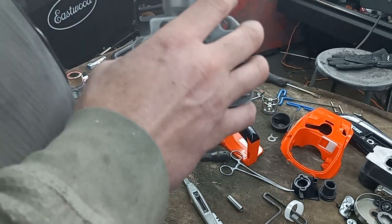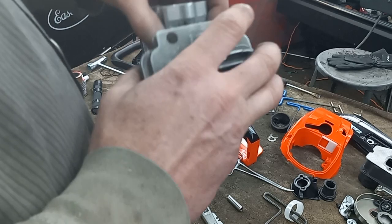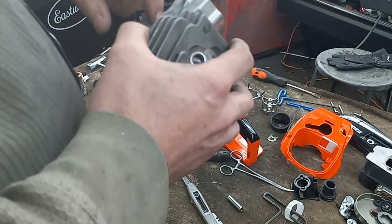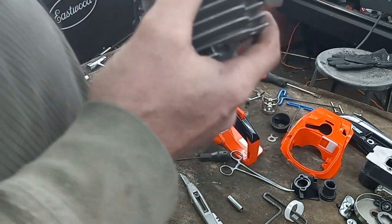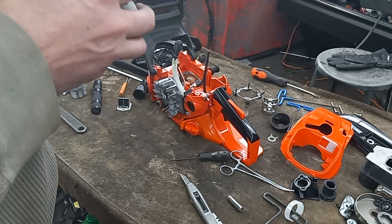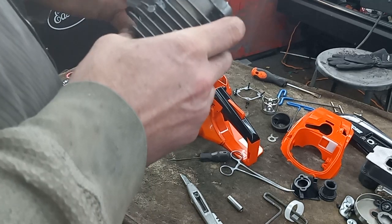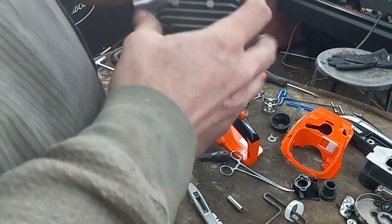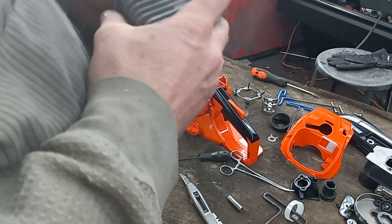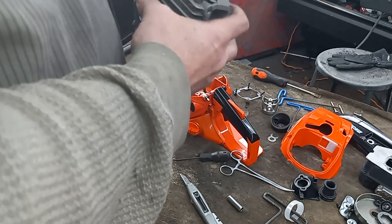Second go around, if this works good, what I'll do is tack weld it on in four spots with my TIG, let it cool down, then epoxy the whole thing and use epoxy to seal it instead of trying to fully fuse it. That was a bad idea — I'm no master at welding aluminum. I was talking to some other people and they say with this being cast, as soon as the welds start to cool down it's going to pull and distort the cylinder anyway.